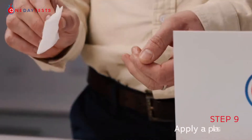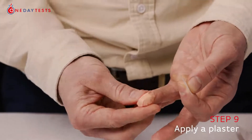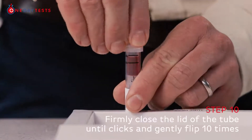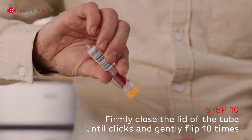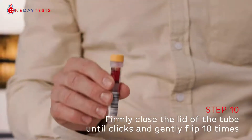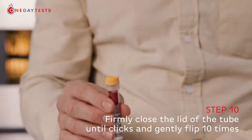Once the tube is filled, quickly attend to your wound — wipe it and apply a plaster. Put the coloured cap back on the tube firmly to make sure it clicks and seals. Once the tube is firmly closed, gently flip the tube up and down 10 times to allow the chemicals to mix with the sample. Do not shake the sample.